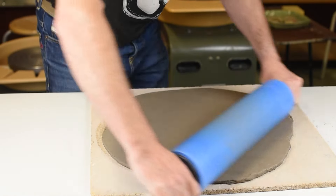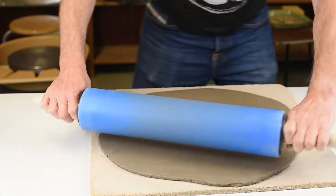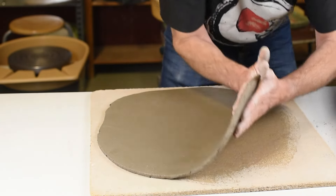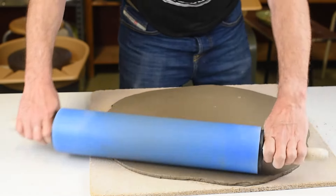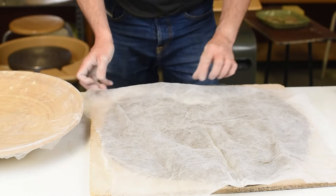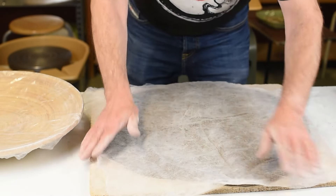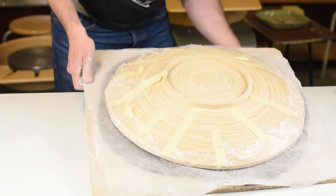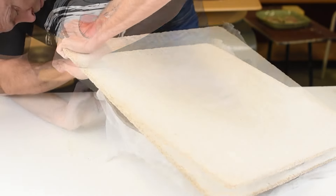When the slab is thick enough and big enough, it's time for the next step. I use a piece of fiber cloth — you can also use cotton if you want — and cover the piece of clay. This will protect the clay from sticking to your plate. As you can see, my plate is made of wood, so I have to cover it in plastic otherwise I will ruin my plate.